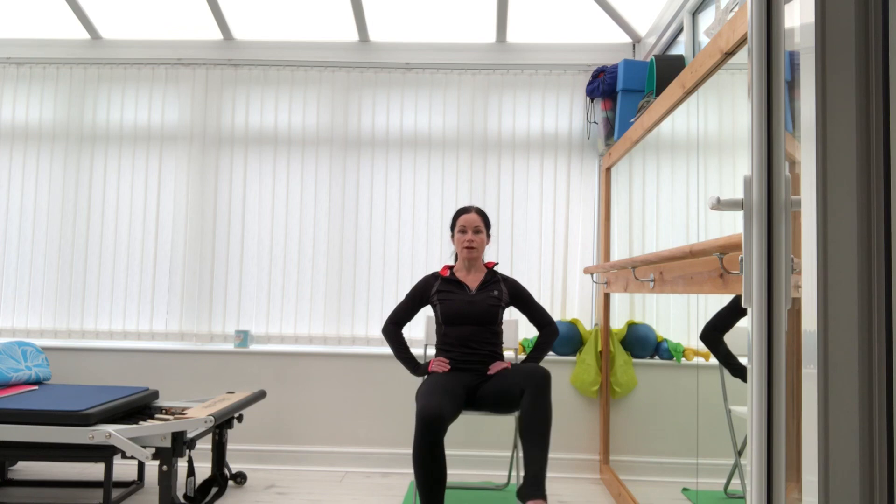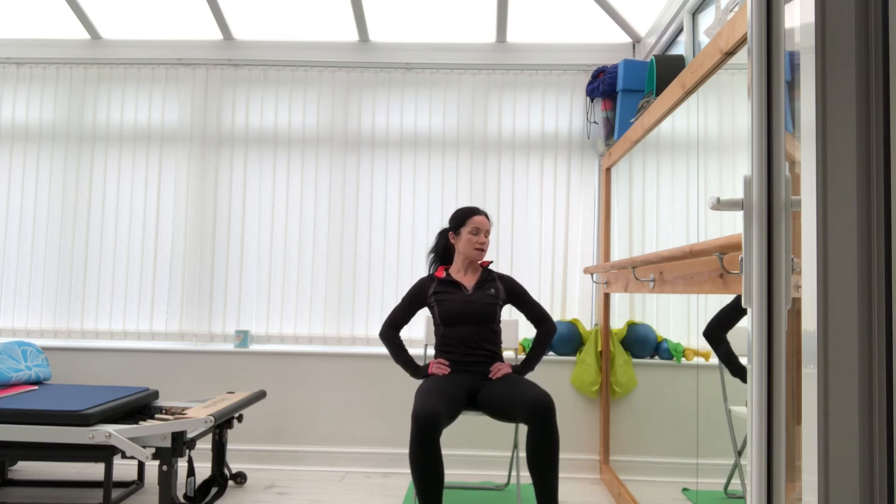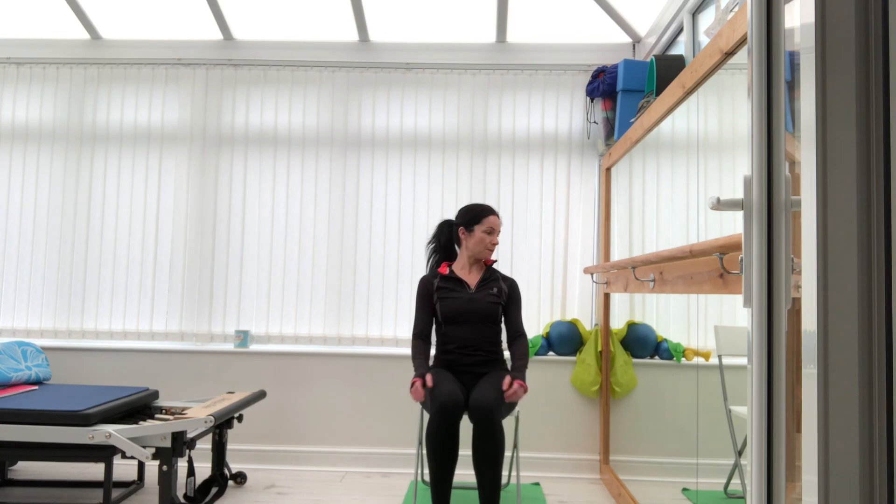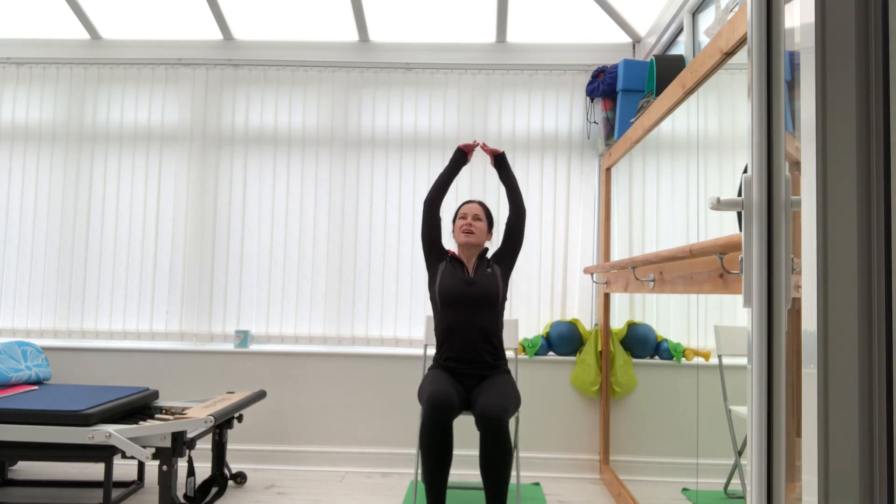This time — open, hold and pulse: ten, nine, eight, seven, six, five, four, three, two, one — and release. Good. Shake it out, bring the arms up and there.